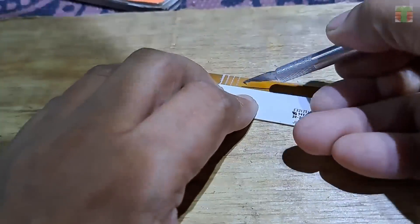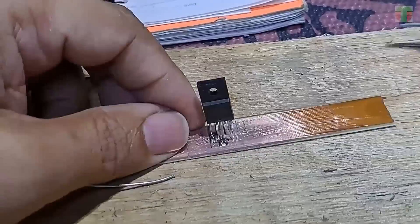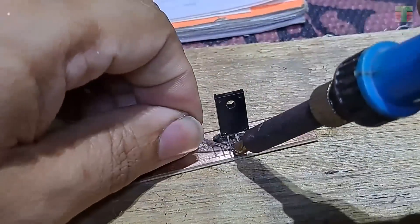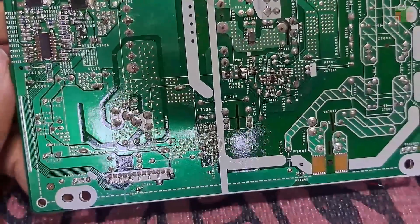In Part 1, we successfully created a PCB layout, soldered all the components, and confirmed that it works. Now we will move on to Part 2. Let's connect the LED driver.